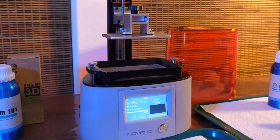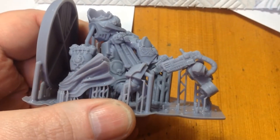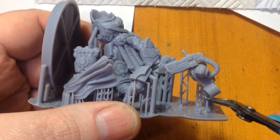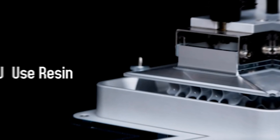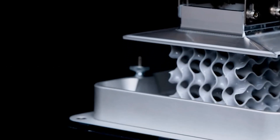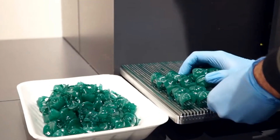Resin 3D printers, also known as stereolithography SLA or digital light processing DLP printers, represent a transformative leap in the world of 3D printing technology. Unlike traditional filament-based 3D printers, which rely on extruding melted plastic, resin 3D printers use a liquid photopolymer resin that hardens when exposed to light, typically ultraviolet UV light.